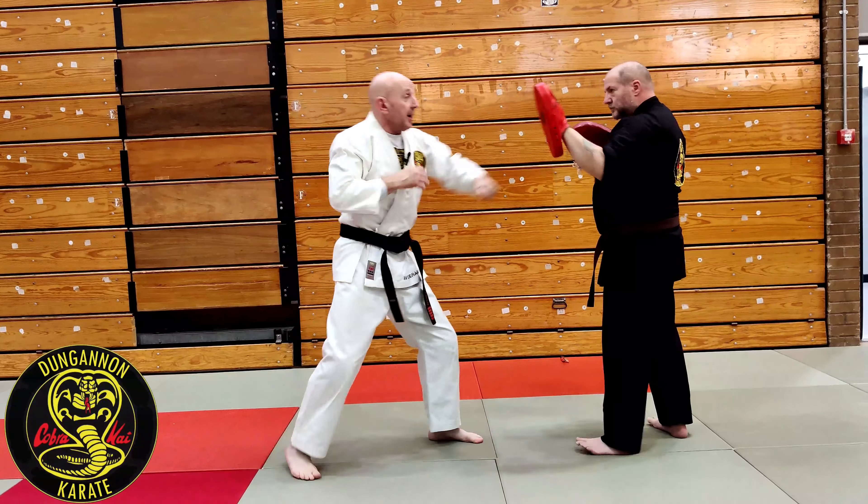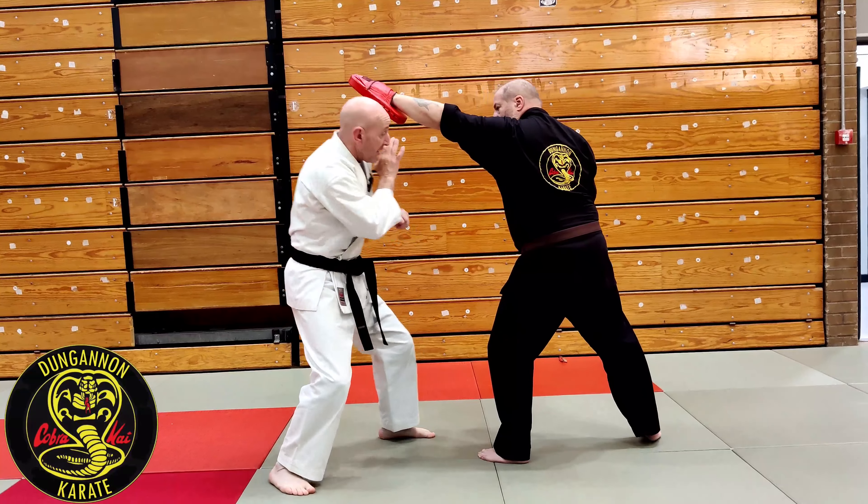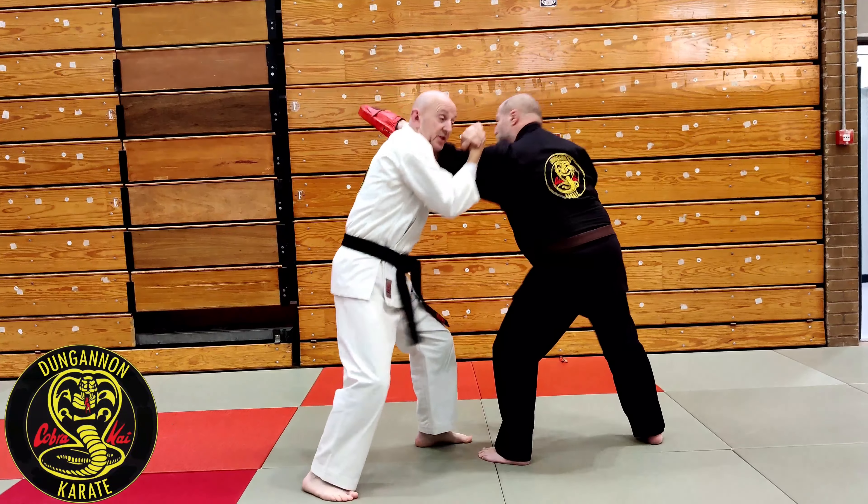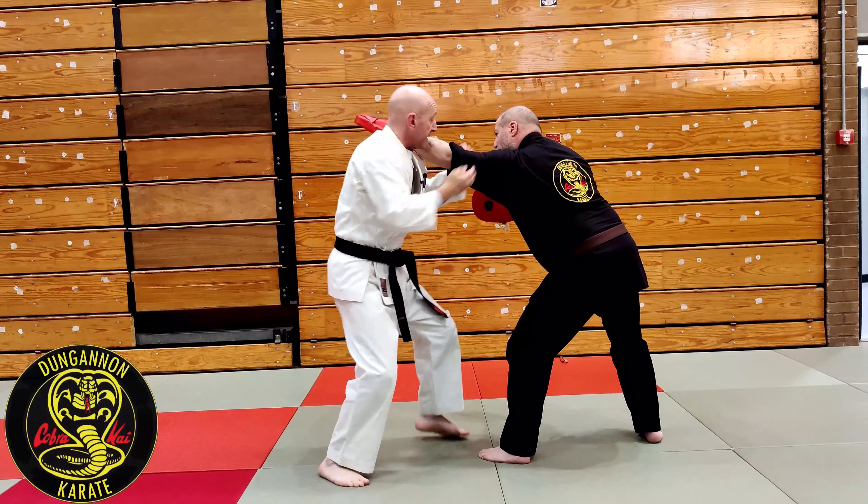So from our position it is jab and punches. I slip it here and now I have my body punch. From that position we are running the same technique again — from here we are hammer fist.